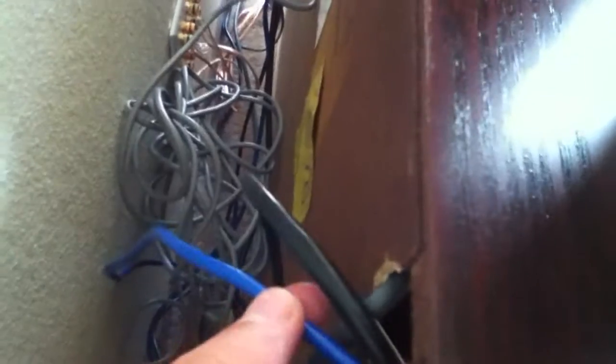In the back of the Xbox you can see that blue ethernet cable. That runs out the back up through that hole, and on the other side of the hole there's the blue ethernet cable. It runs down there up and into the back of this router.